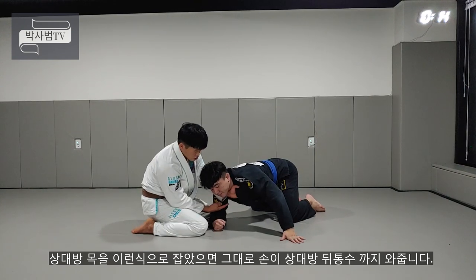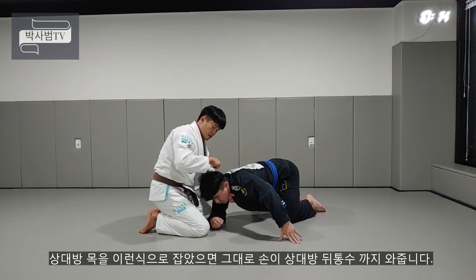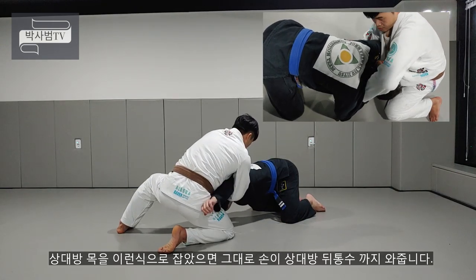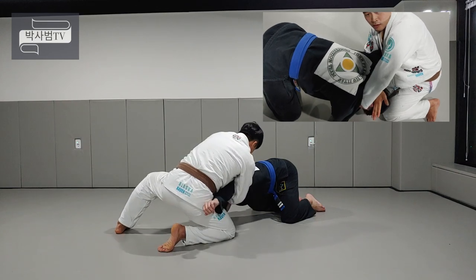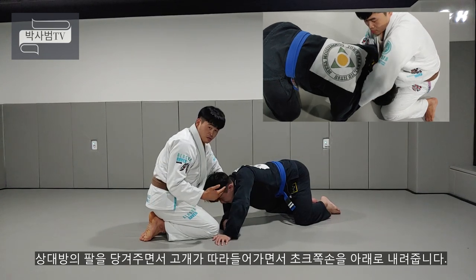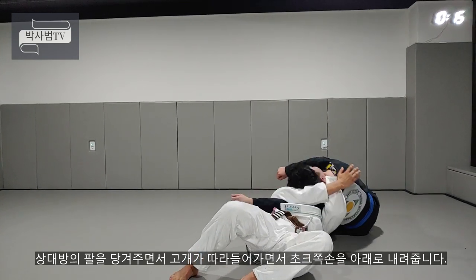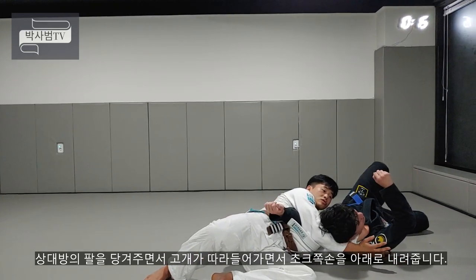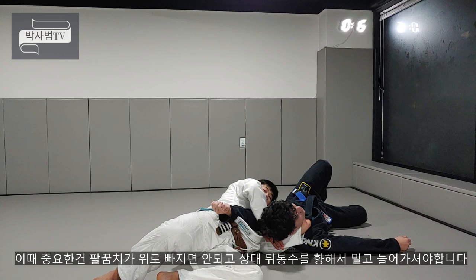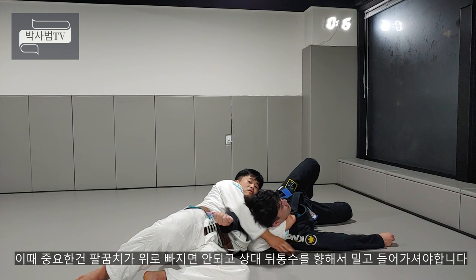상대방 목을 이런 식으로 깃을 잡았으면, 이제 여기 있던 손이 상대방 뒤통수를 향해서 쭉 들어가주세요. 뒤통수까지 들어가고, 그 다음에 상대방 팔을 제 몸쪽으로 당겨주면서 고개가 제 팔을 향해서 따라 들어갑니다. 깃을 아래로 당기면서 바닥에 딱 붙여주세요. 이 때 중요한 건 팔꿈치가 바깥쪽으로 빠지면 안 돼요. 팔꿈치가 안쪽으로 밀고 들어가셔야 돼요.